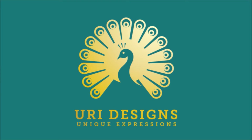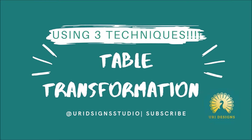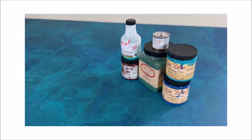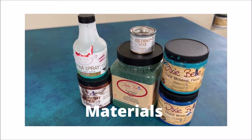Hello everyone, welcome back. Today I'm using 3 techniques to transform this table. I'm excited to share with you all these techniques, and these are the materials I used.